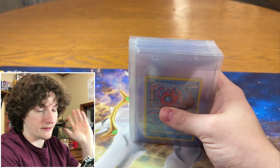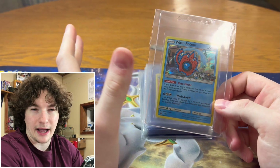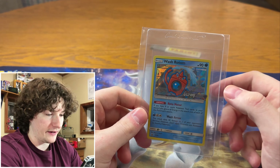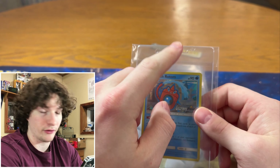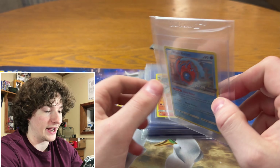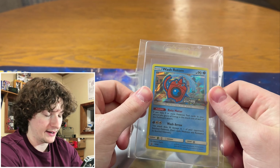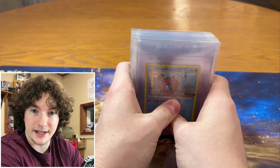Before we get to the computer part, I want to show you guys how to package a card to send to PSA. You put it in a penny sleeve, then you get a Card Saver 1 or 2 — for Pokemon cards and most thin sports cards I prefer Card Saver 1 because they fit better. Then I usually team bag them up so no dust gets into the card saver. You don't have to do that, it's optional, but I do it with every single card I ship out.